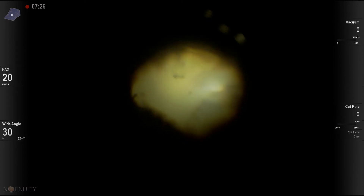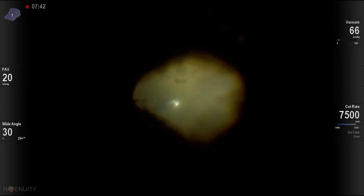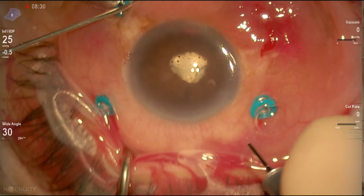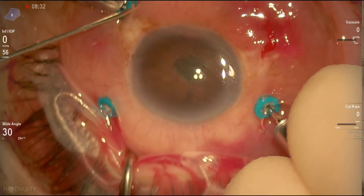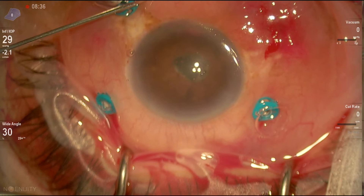I'll leave you the link for a video we have on this technique on the American Academy website. Having completed that, we're venting the air out, which clears the air very quickly. We're back to fluid, as you can see here.